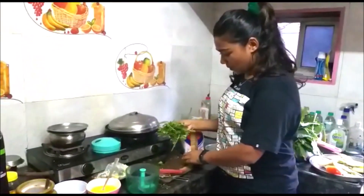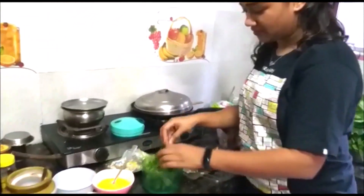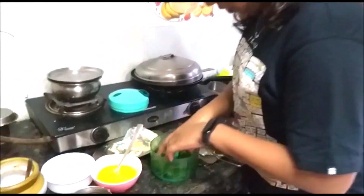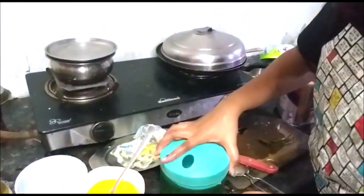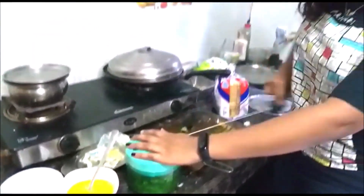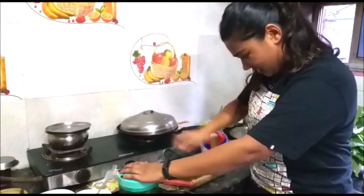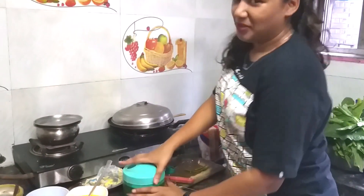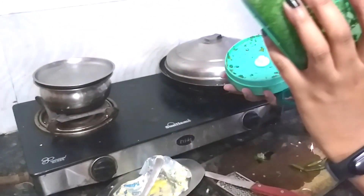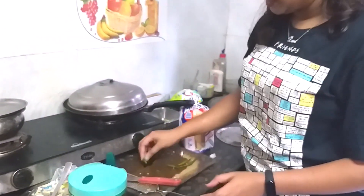Next we are going to chop all of the coriander. This is a very fancy chopper that I have — the first time I am using this. You put all your chopping items in, close it, and chop. I'm doing this for the first time so I wondered how it would look — but amazing! It's really good. Our coriander we use at the end for garnish.